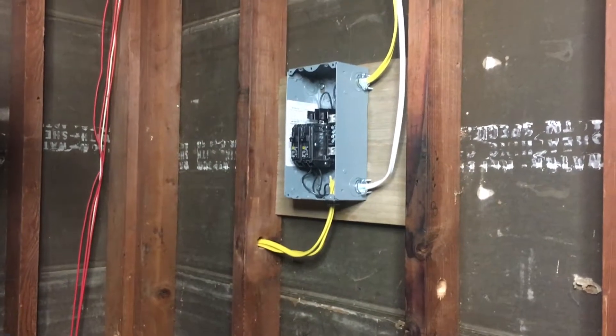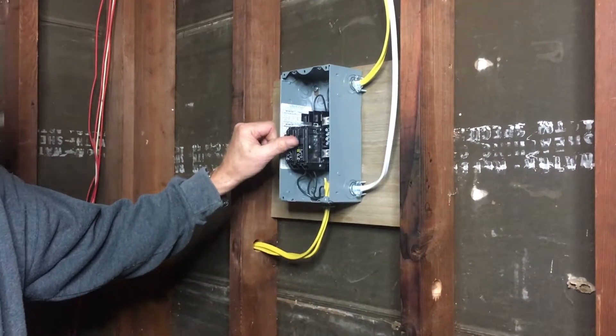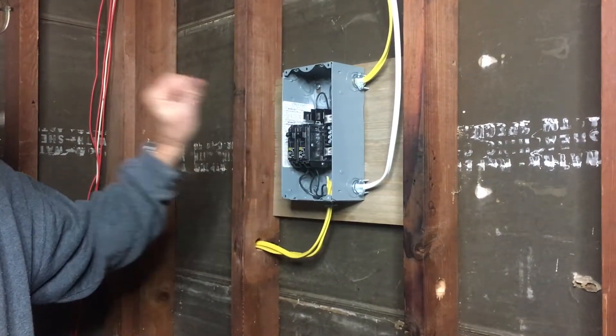We thought the project was done, so we decided to flip the breakers... and oh!